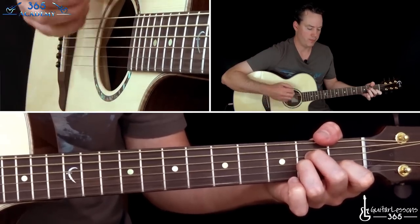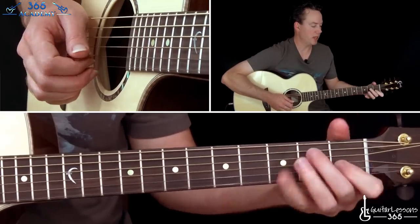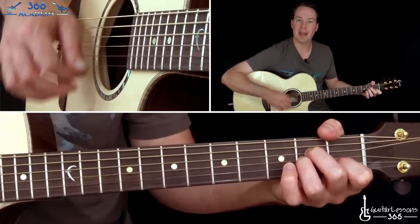It starts with an A minor. If you don't know what an A minor is, you can check out all these open position chords at Catalysts365.com. First fret there on the B, second fret on the G and the D. And you're going to strum the open A and the high E with it.